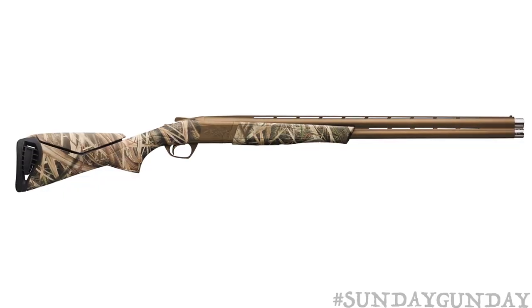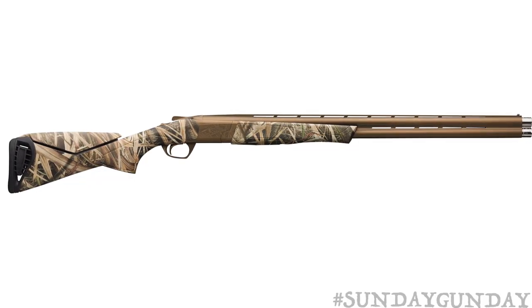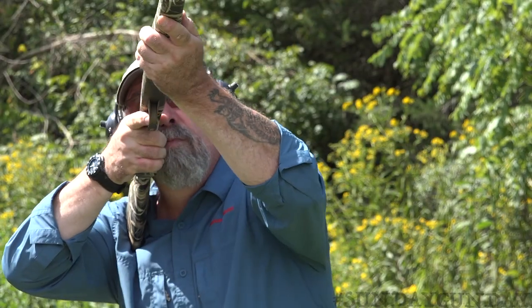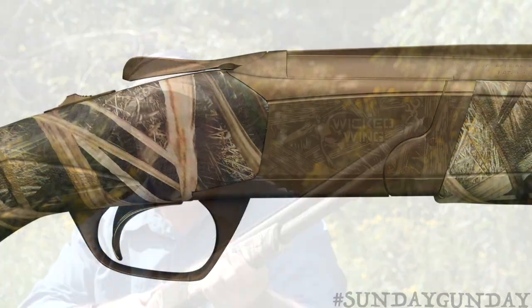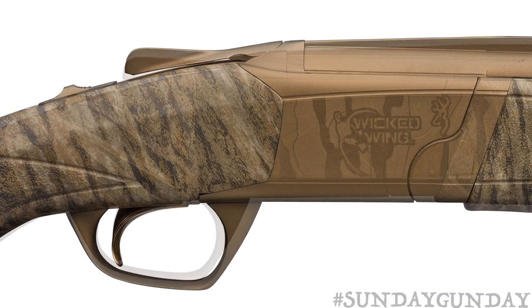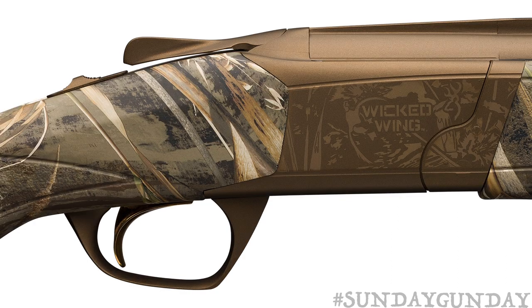The 12-gauge Synergy Wicked Wing sports a composite camouflage stock and a burnt bronze Cerakote finish on the receiver and barrels, making it nearly impervious to the kind of weather waterfowlers dream of. Our test model was covered in Mossy Oak Shadow Grass Blades, though it's also available in Mossy Oak Bottomland and Realtree Max 5.